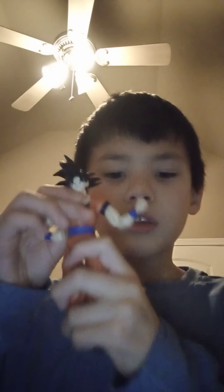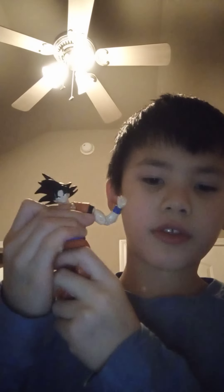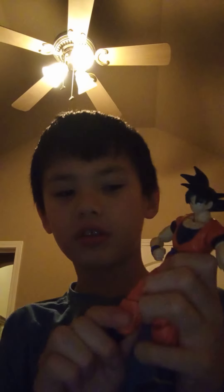He has his articulated points. You can see here, it doesn't move, but this can move up and down. This can turn around, and the hands can wiggle around. The waist can bring back and forth and turn around a little. Not really articulated, especially the legs.